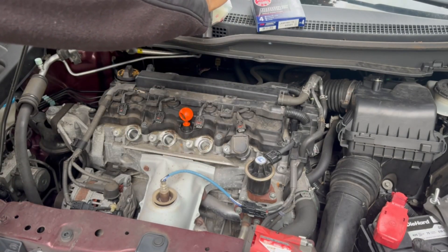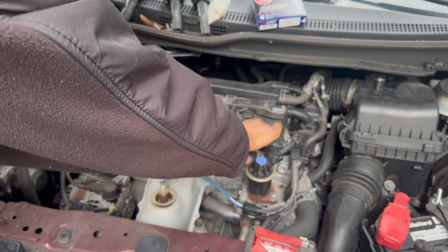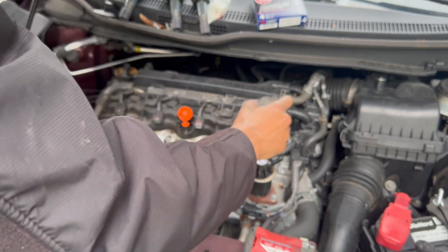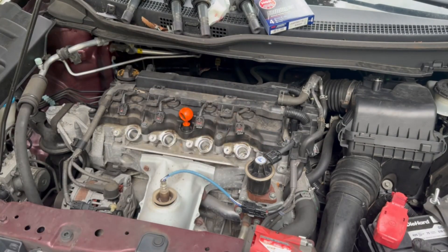Turn it a little bit. If you turn it, it will be easier to get out. Just turn it one more time and it'll be much easier. Okay, it's out — now we're going to take the spark plug out.